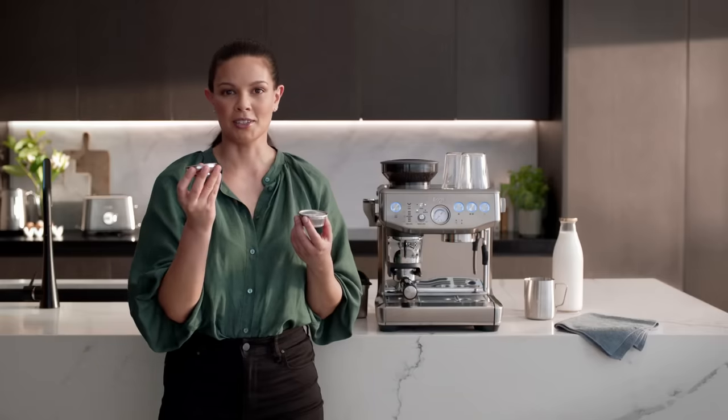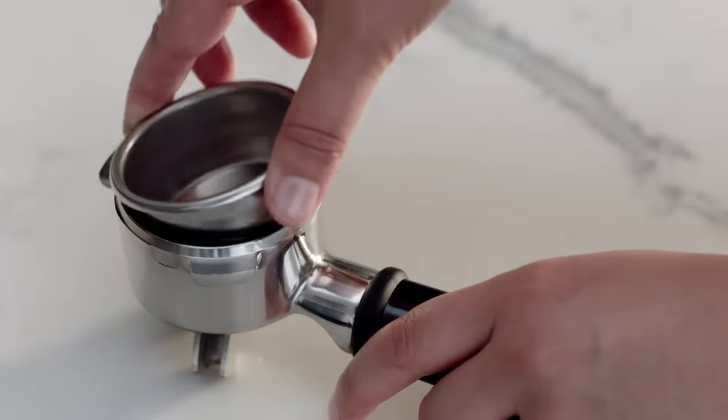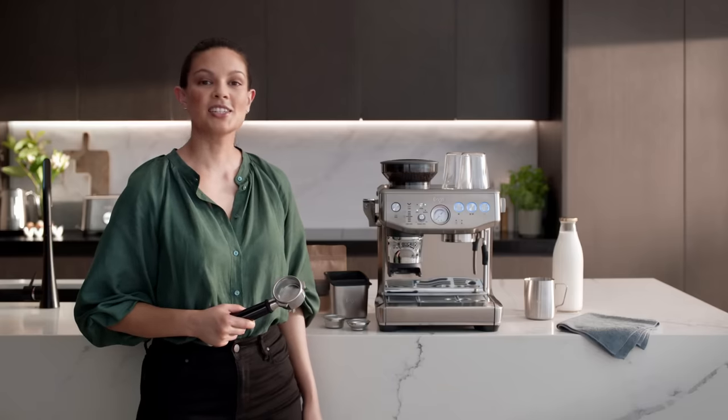Use the one cup filter basket when brewing one cup or a single shot, and the two cup filter basket for a double shot. Let's make a double shot of espresso with the two cup filter basket. This is a portafilter, which is a key symbol for third wave speciality coffee.